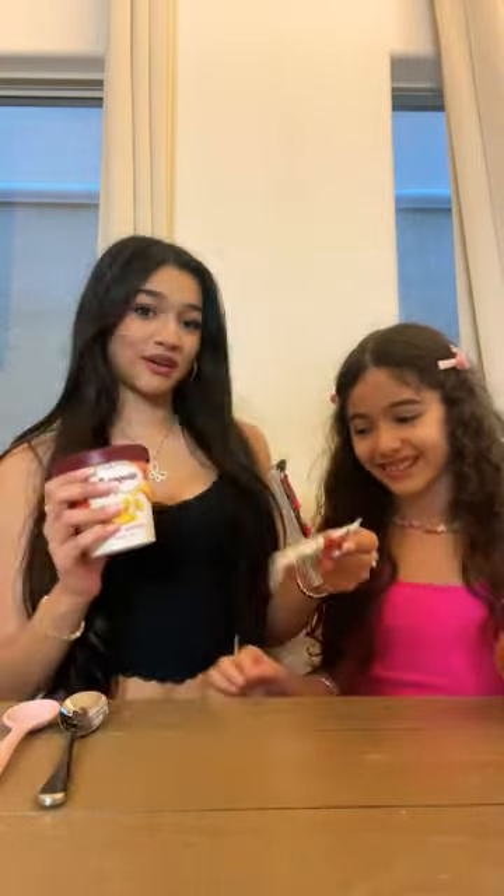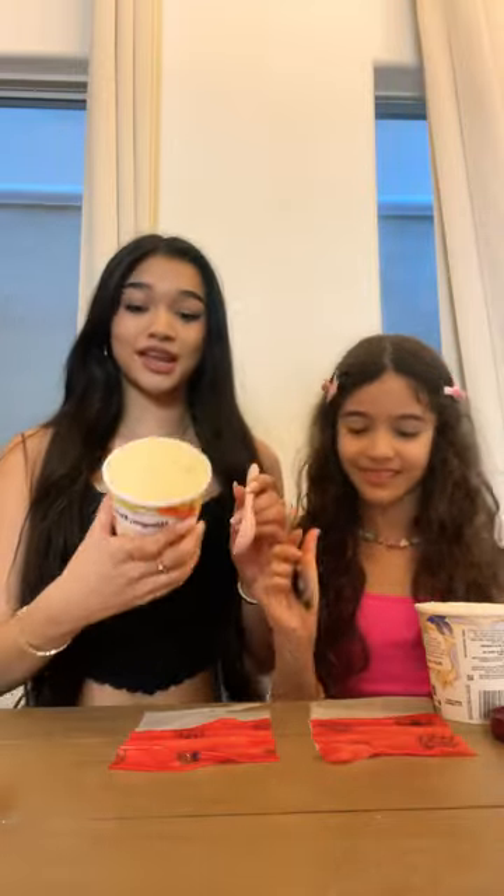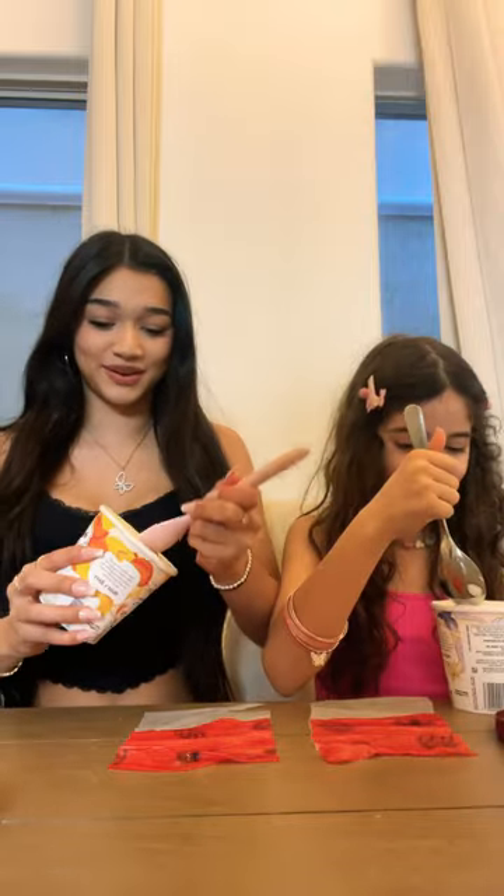Today we're gonna be trying the viral fruit roll-up ice cream trend. I'm so excited, me too! I have mango and I have vanilla, and of course we have a fruit roll-up. So let's start making. We just took out our fruit roll-ups and now we're gonna put the ice cream — I'm going in with the mango, I'm going in with the vanilla.